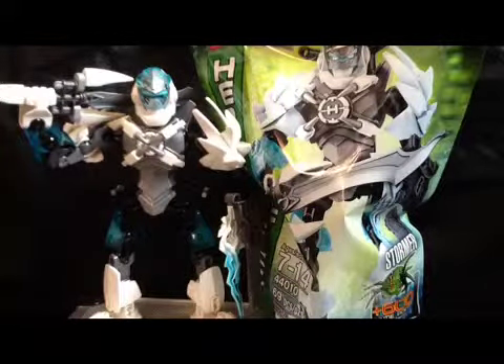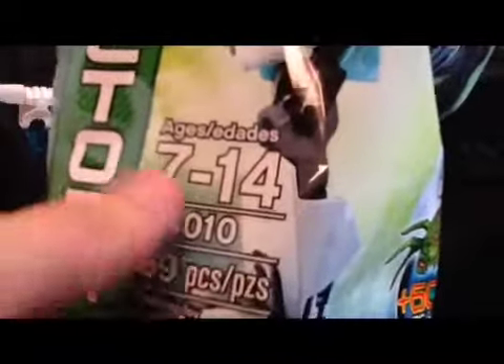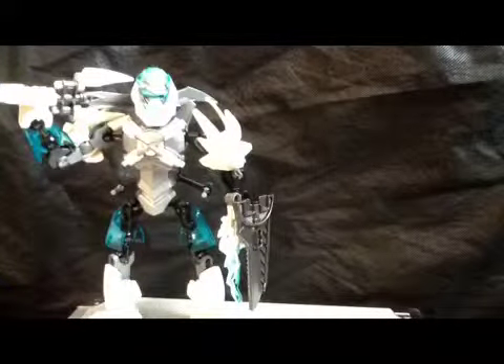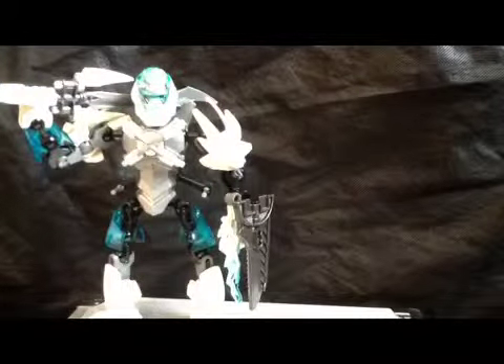Some extra bits on the floor here. Looking at the packaging — it's the bag as always. Ages 7 to 14, set number 44010, and 69 pieces. That's a decent amount. There he is — the logo would have been up there but I cut it off. On the back, it shows you what he does. Surprisingly, I did not cut his forehead off. It says if you combine with Frostbeast, you can make a Monster Hunter combo model.